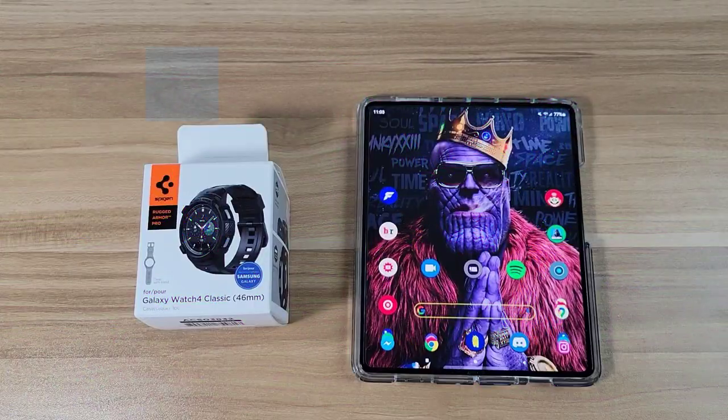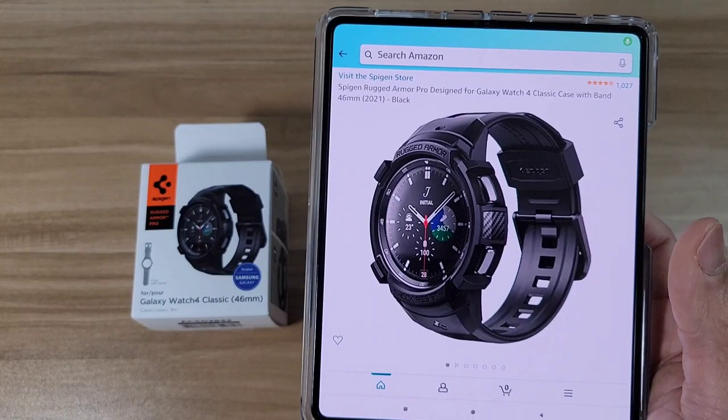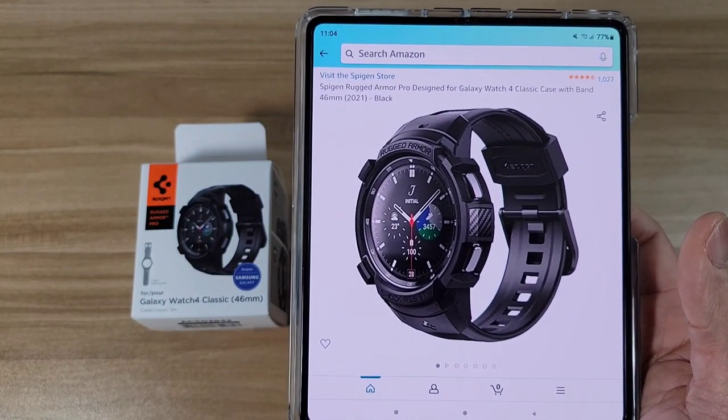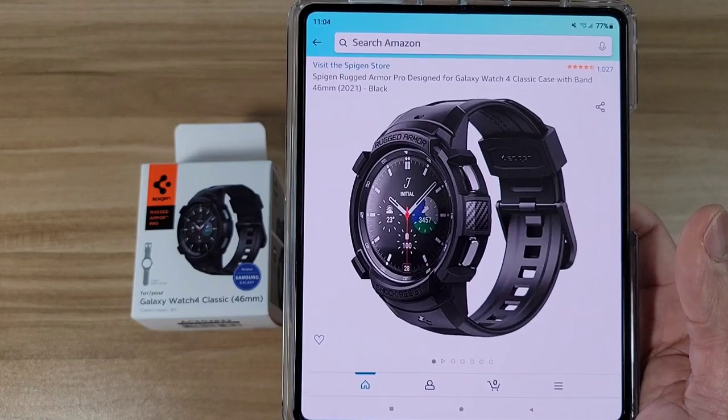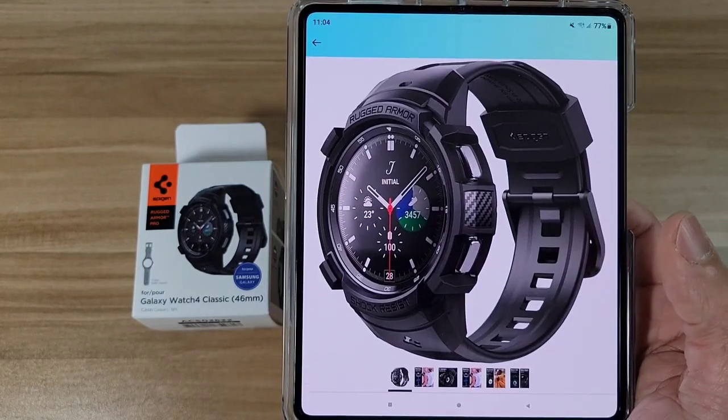Hey, how's everyone doing today? This is Beat With Let's Talk About Tech. In today's video I'm going to be doing a review for a watch band for the Samsung Galaxy Watch 4. Let's jump right into the Amazon app — it's going to be from Spigen, the Rugged Armor Pro, designed for the Galaxy Watch 4, compatible with the classic 46mm version.